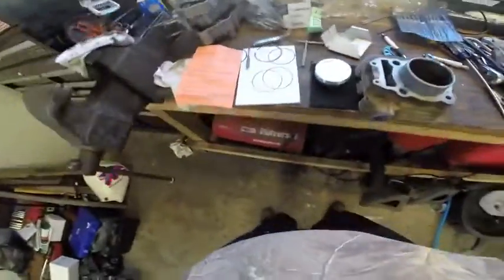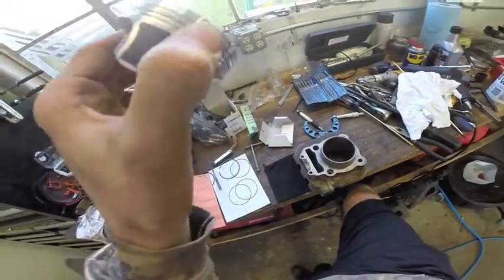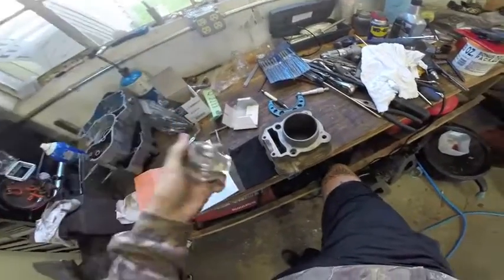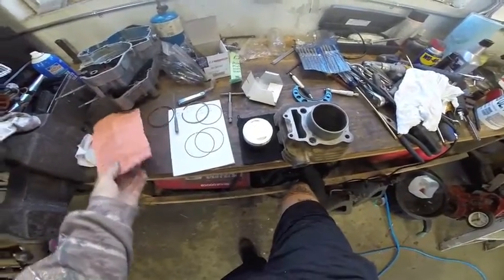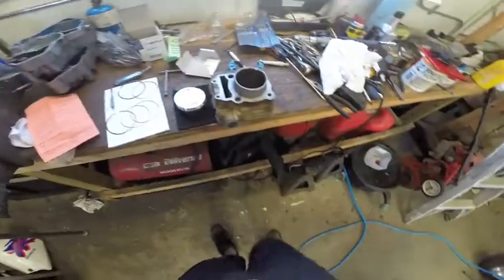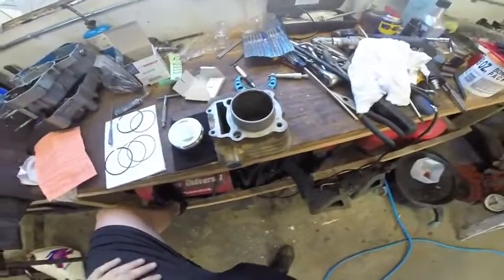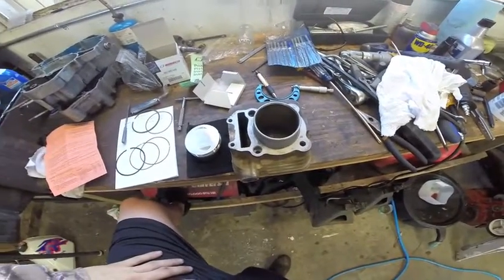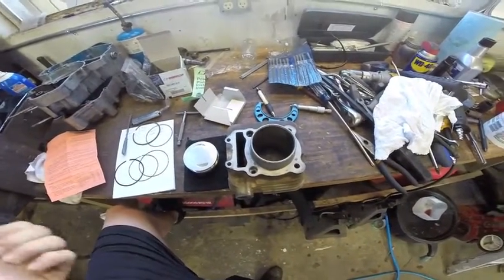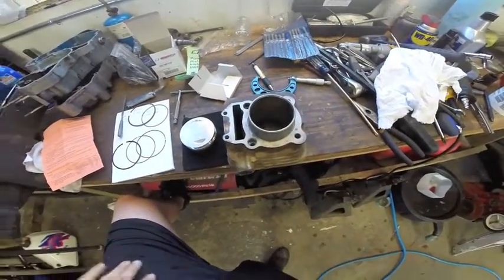Thanks for watching guys — that's how to check and set your ring end gap. We're going to go over in another video installing the rings on our piston. This thing should hopefully be together in a couple days. I have to take the carb back apart and rejet it for stock bore since we're no longer big bore, but other than that thanks for watching. Check back on the channel in a couple days for more updates on the Raptor and hopefully some more updates on our other projects. As always please like, comment with any questions, and subscribe. Have a good one.